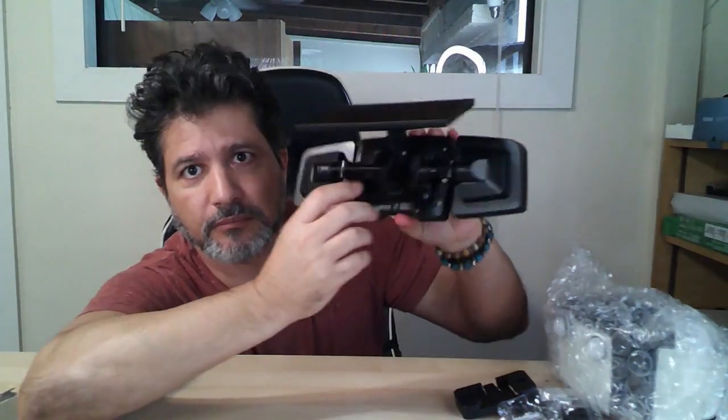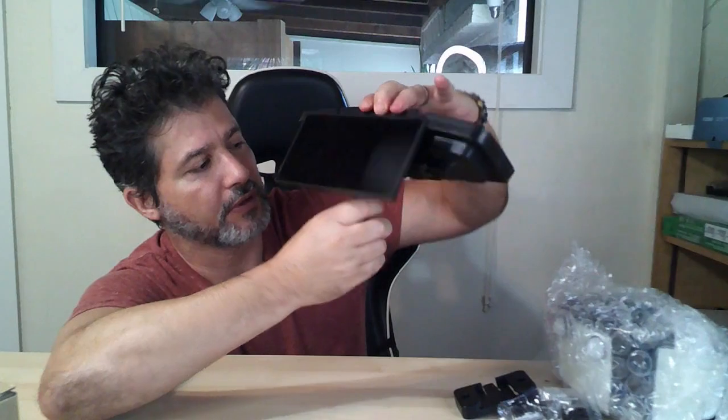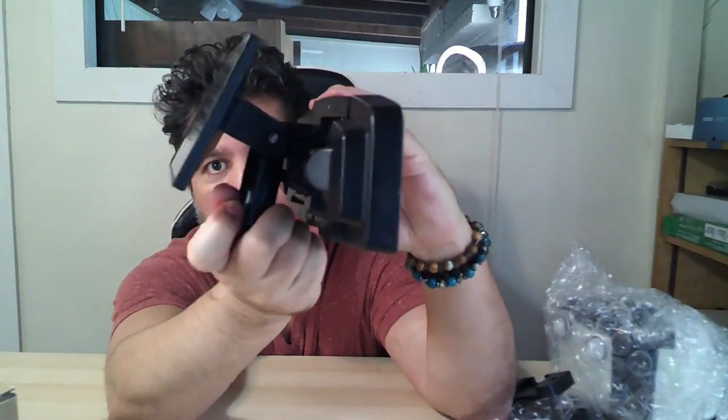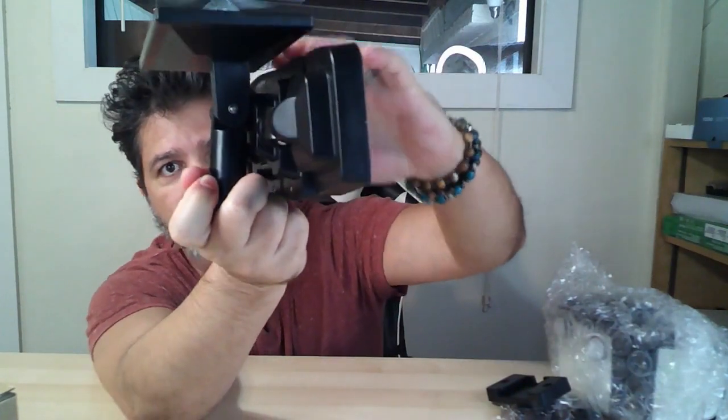So this is the light. It has the mounting right here. The mount so you can have it straight to the wall like this. You can mount it straight to the wall, or again with the bracket you can put it on whatever angle you want. So you can adjust it — basically any way you want.